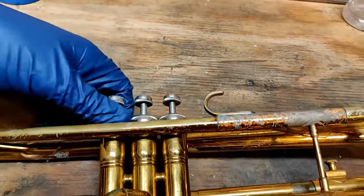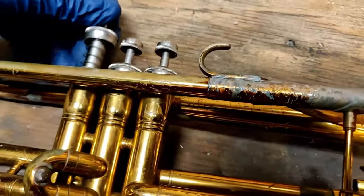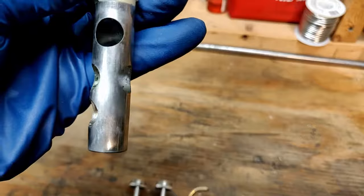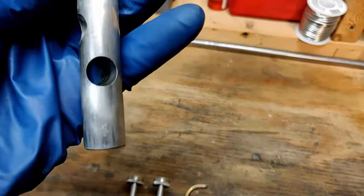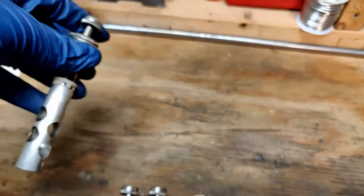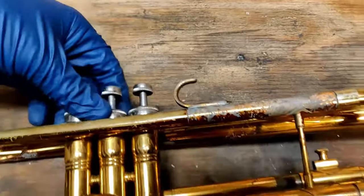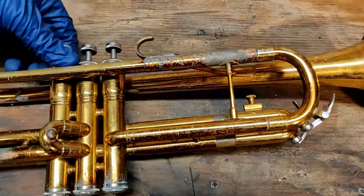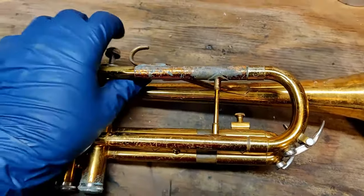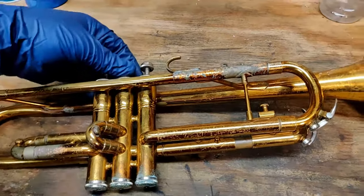This horn is a King 600 from the time when they were in Cleveland, and they made some great horns then. So even after being out on a deck — and I just picked this horn up today — these valves still appear to be in great shape and they're going to clean up nicely. I was already able to check some of the compression in that second valve, which is pretty telling for the rest of the horn. I think this is going to be a great horn for a student after I get it cleaned up.